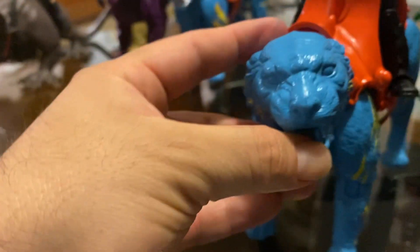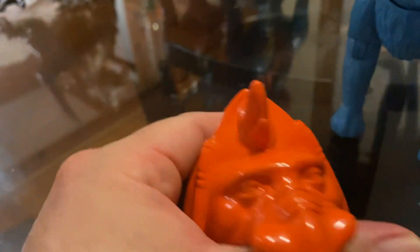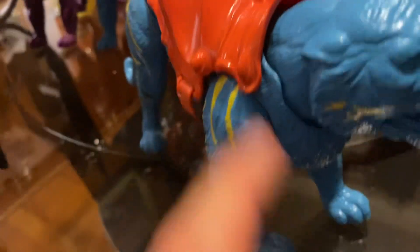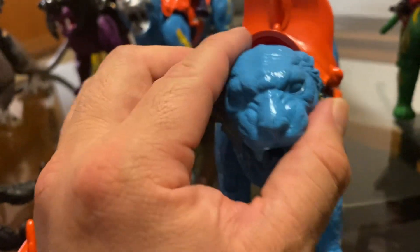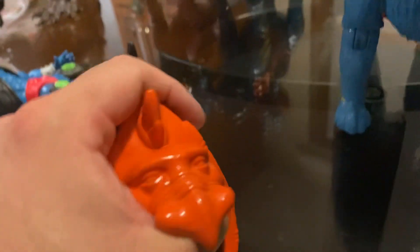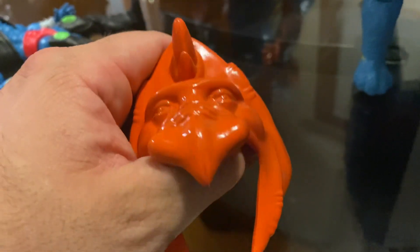I still have a long ways to go — I still gotta paint this guy, paint the eyes and everything. But for the most part he's pretty much done, just a few touch-ups. I'm gonna try to make it a little different — probably paint the horns silver, the face I might not even touch, just paint the eyes red. And here I'm gonna probably paint the eyes silver. Almost done but not finished yet.